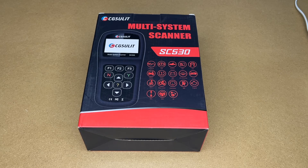Welcome. In this video I'm going to be taking a look at this CG Solit SC530 automotive system scanner. This was provided to me by the distributor, but they're not compensating me for this video and they're not reviewing it before I post it. If you find this video helpful and you want to purchase one of these, I'll put a link to it in the description, and if you use that link it helps me out a little bit and doesn't cost you anything extra.